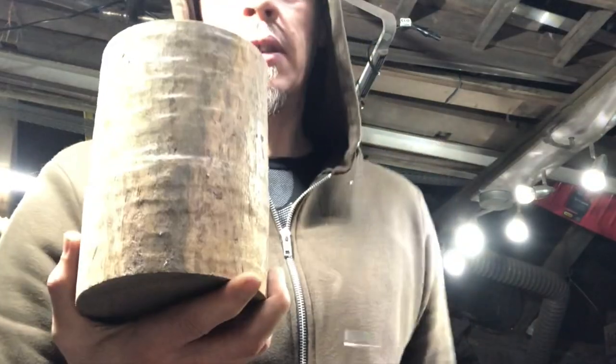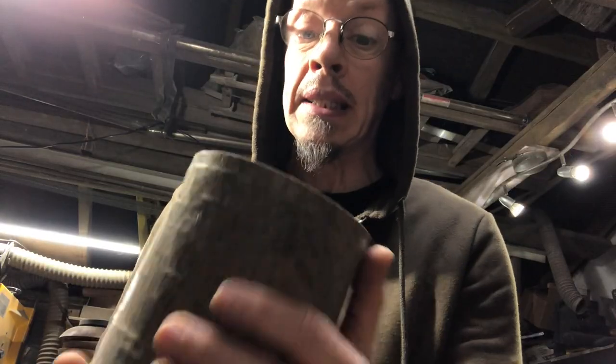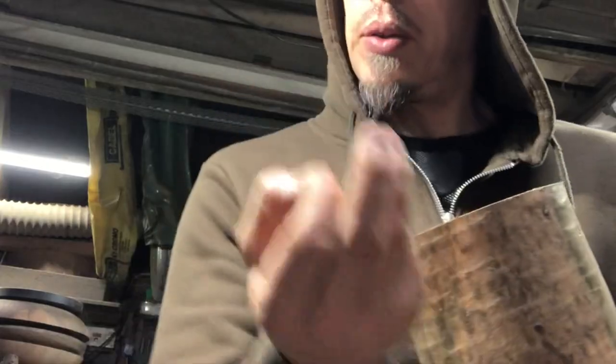Welcome again to Woodturning with Dick - apple making time. I've made a few of these. What we have is a nice piece of lignum vitae, lovely greens in it, lovely grain. It's going to be a very large apple, but it's all about the shape, about the stem, about the rows on the bottom.